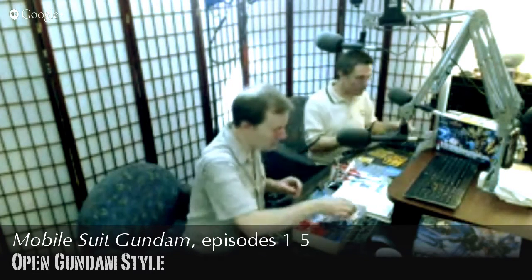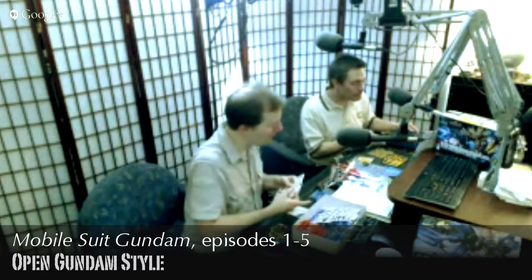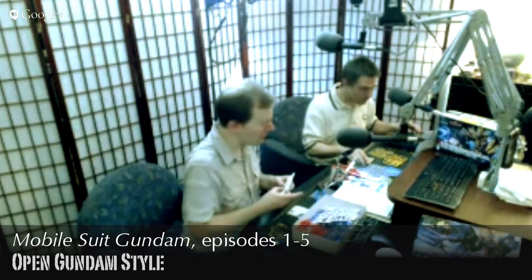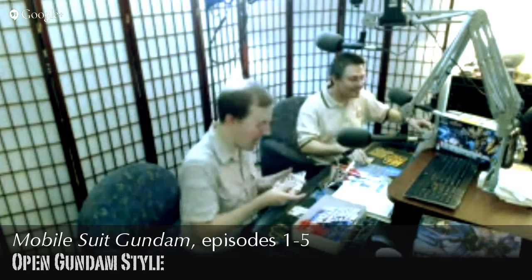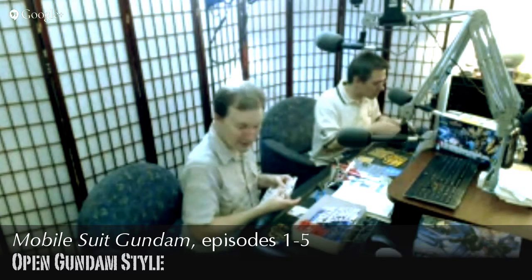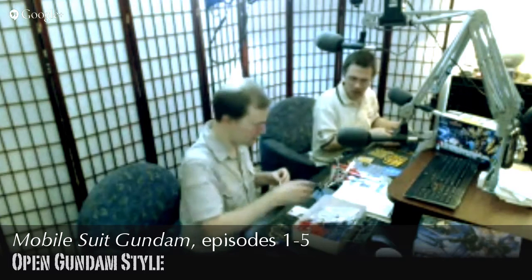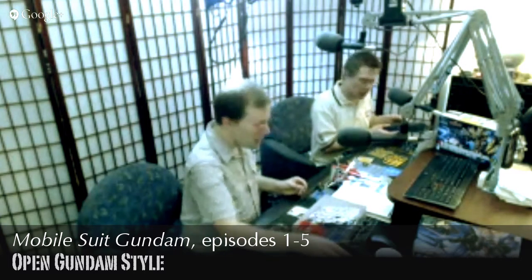Moving on to E7, getting into the arms — gotta love these winged arms, giant shoulder pad, 80s style G1. So do most people get their kits from online stores, or do they go somewhere else?